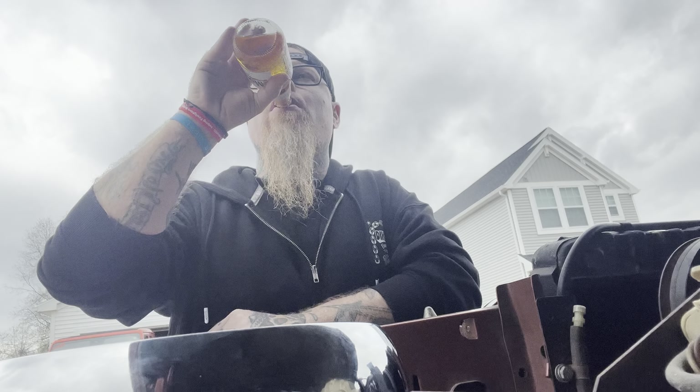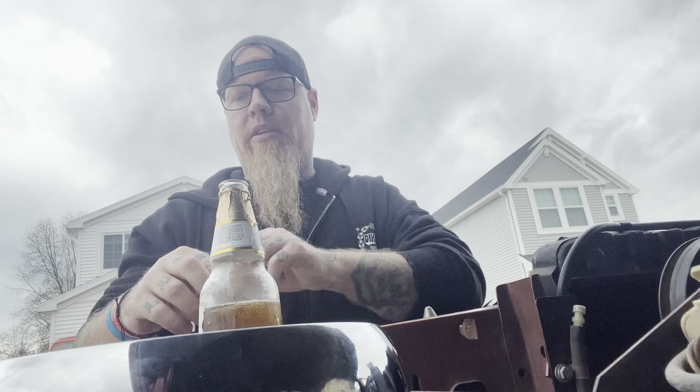Donovan had his first Jeep event today. We took him to the Jeep Babes Michigan Chapter April meetup. As usual, he did all right. He's a good kid.